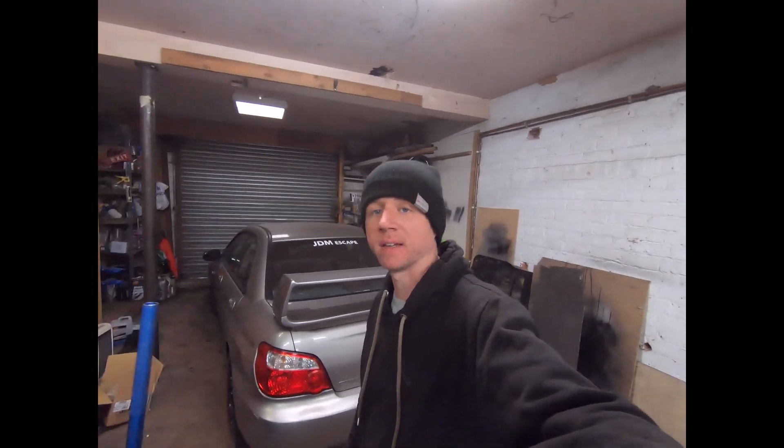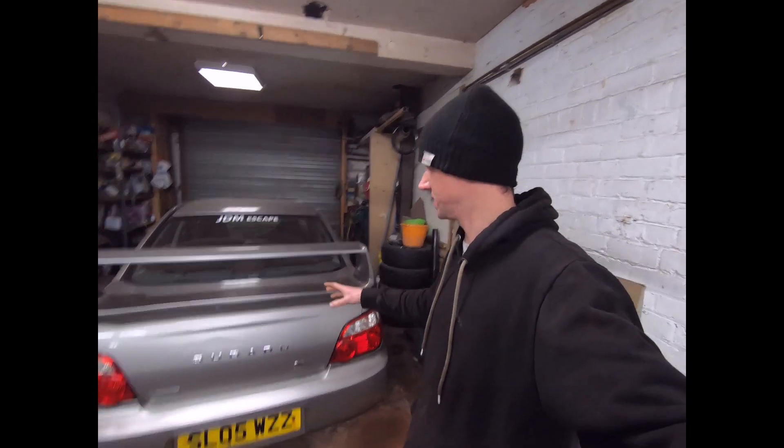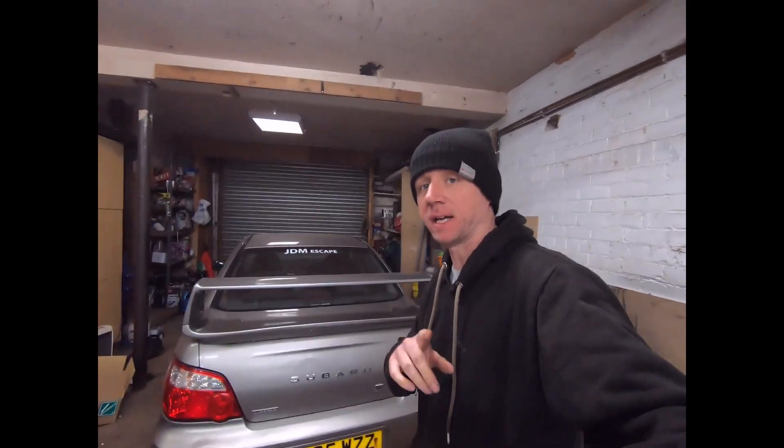Welcome back. Since the last clip I got the new welder, finished the welding, and sent it for an MOT. Now that is a mixed bag — there's good news and bad news.